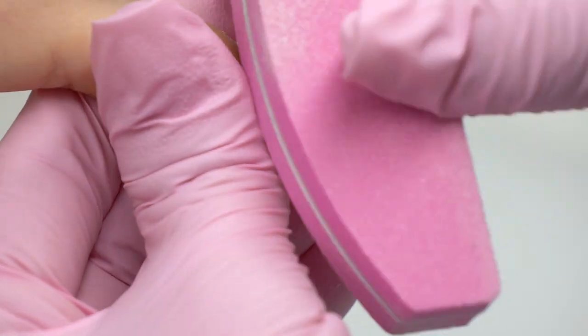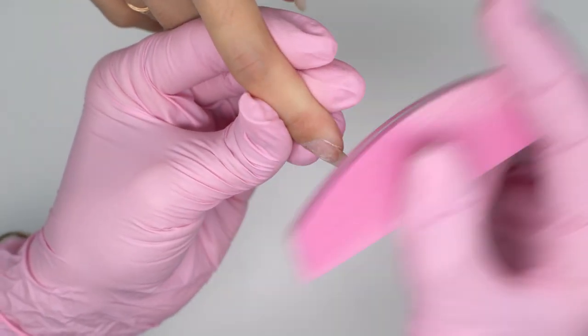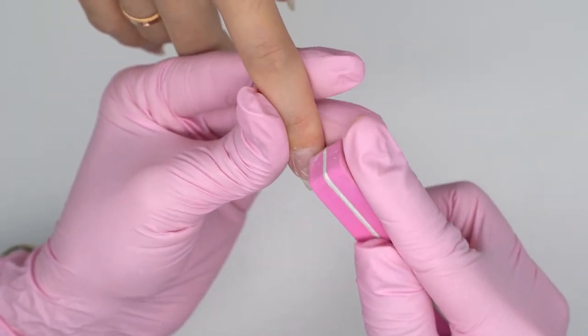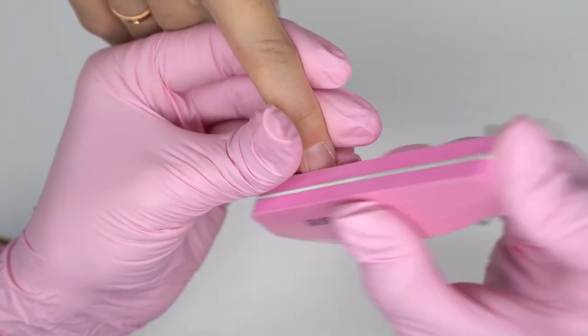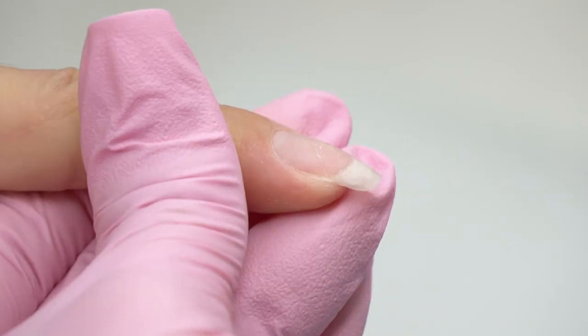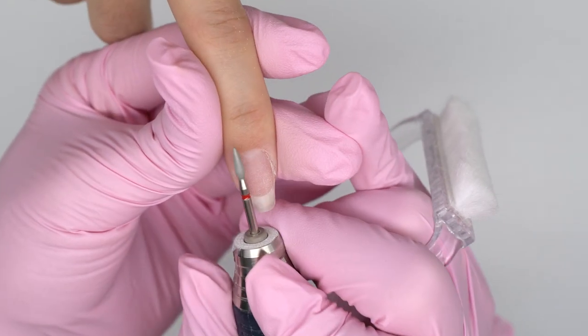If there's little peeling, we can polish it with a 180–240 grit nail file — 240 grit would be the best. Or we can buff the nails. Make sure to move downwards so as to keep the nail scales sealed. That will do for proper bonding.